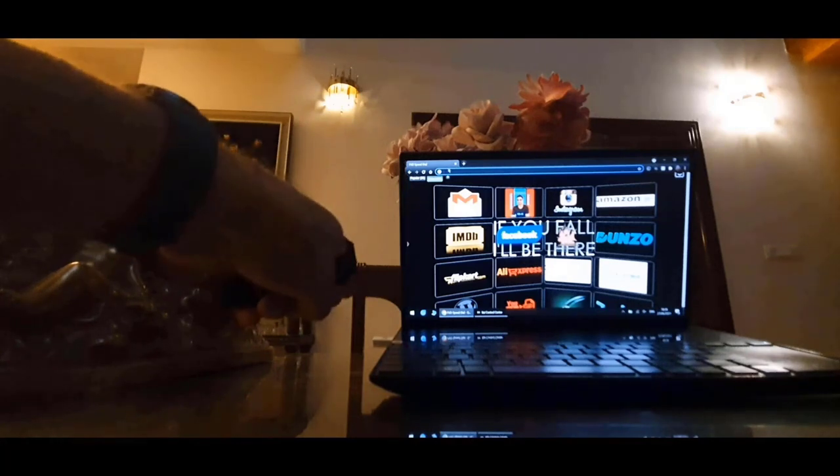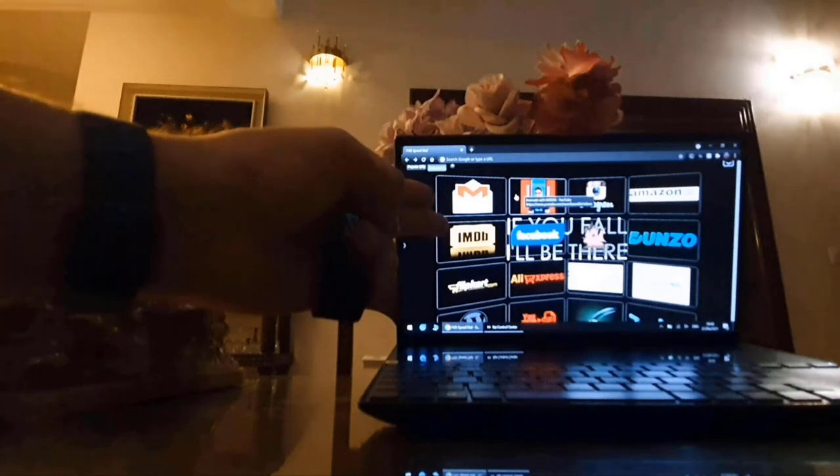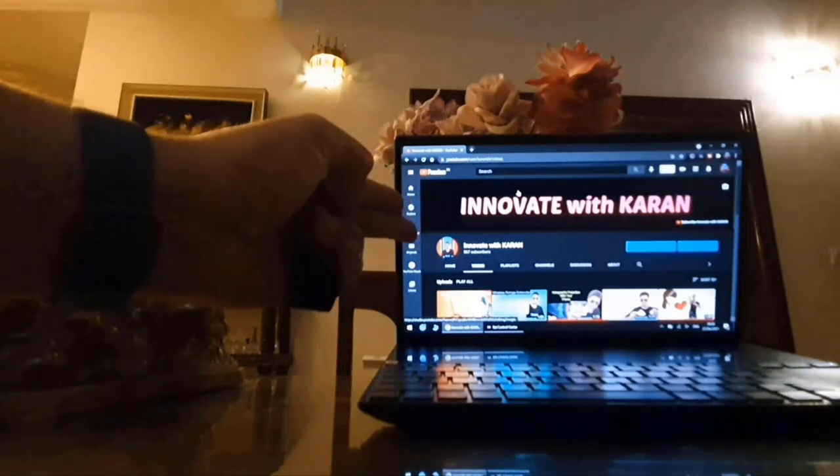Now I'll go to my YouTube channel and start it. If you want to click on it, I just have to touch my thumb to my index finger. And now my YouTube channel has opened up.